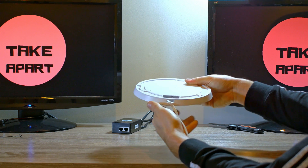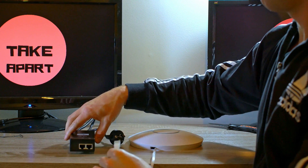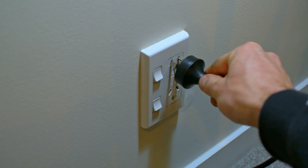Plug the other end into the PoE connector. For internet connection, plug the LAN connector to your router, plug it to the wall, and everything is powered up.